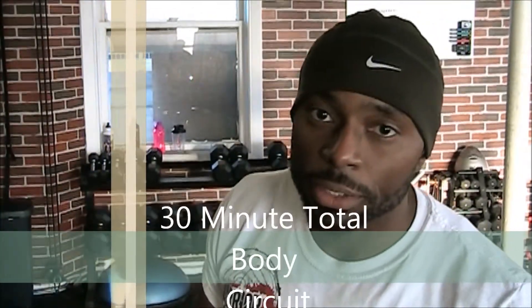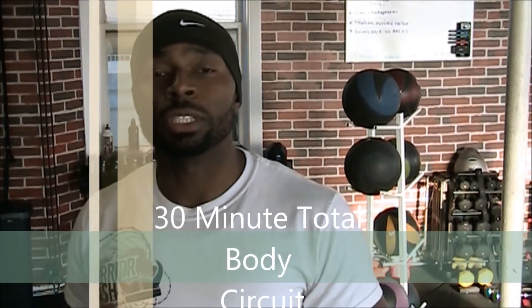Hey, what's up guys? This is Stephan Fouché here at 180 Personal Training Studios. In today's video, we're going to go over a total body workout that includes a series of exercises that's going to allow us to get in and out of the gym in a 30-minute time period by using supersets.